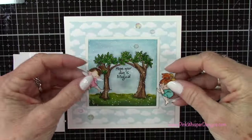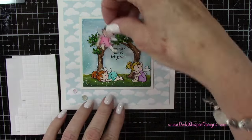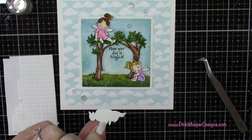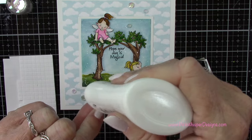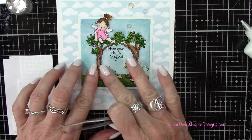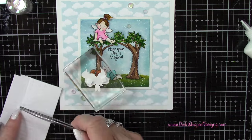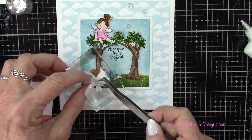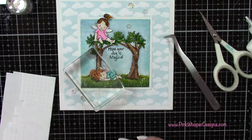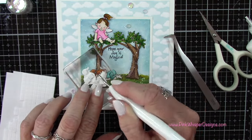Now let's go ahead and add the little fairies — look how cute these are, just adorable! That little one will be laying at the base of the tree, which is kind of what I had in mind. We already masked off that area and I'm glad we did because it might have shown behind her. That's a quick and easy way to change up your images to accommodate what you want — your vision for your stamp set. It's also a great way of mixing and matching your stamp sets.